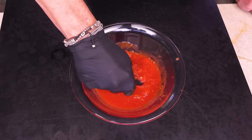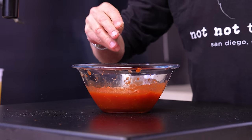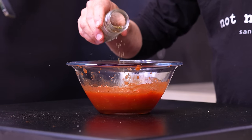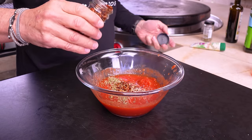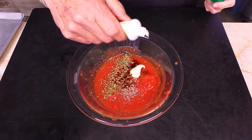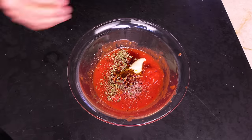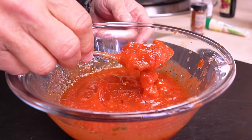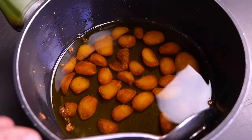Now we add a few things: a good pinch of salt, a little Italian herb seasoning — plain oregano or basil works too — a little red pepper flake, a splash of balsamic vinegar for acid, a little garlic paste, and a tablespoon of nice olive oil. Mix it up. If you want to simmer this in a pot you could, but I don't think it's necessary for this.